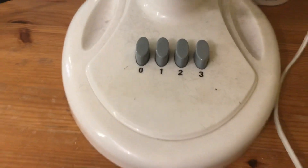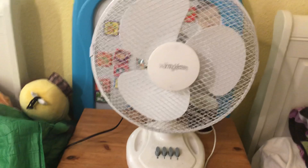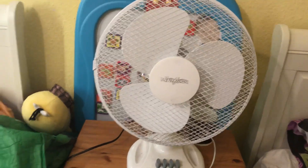Here are the button controls — just one colour and they go across that way. I got this fan in 2014 but I don't exactly know when it was made; that's just the year I bought it.